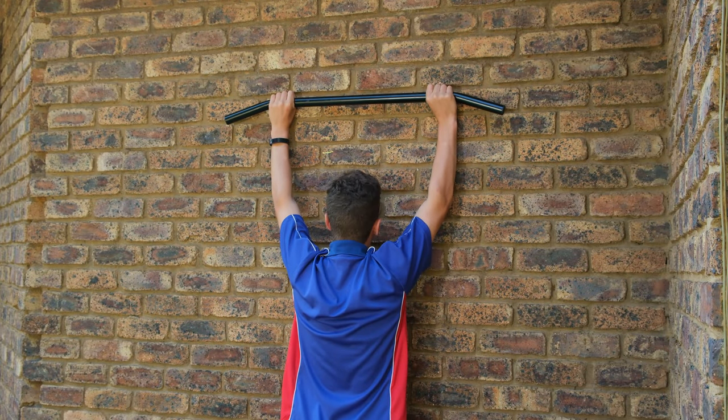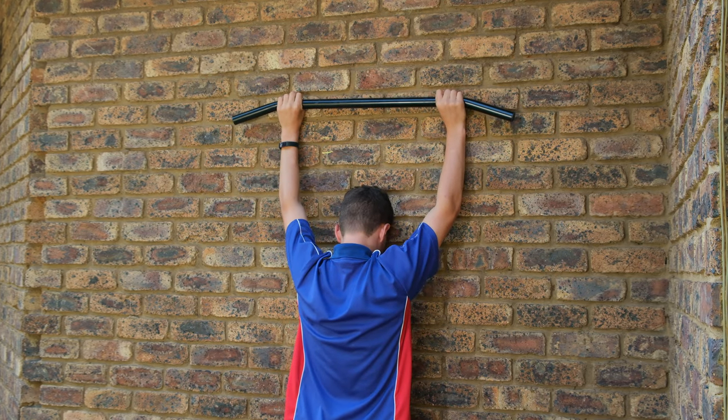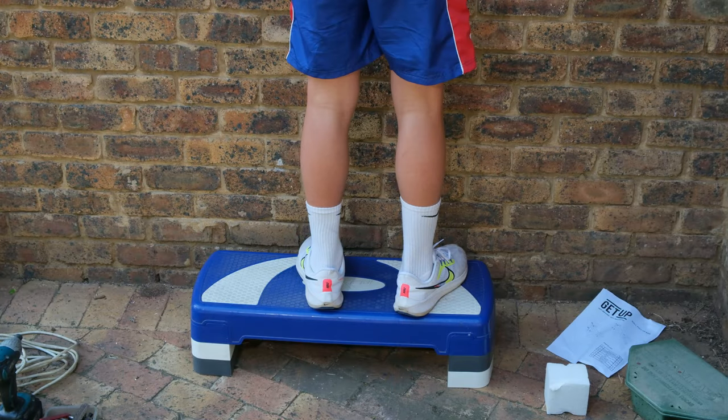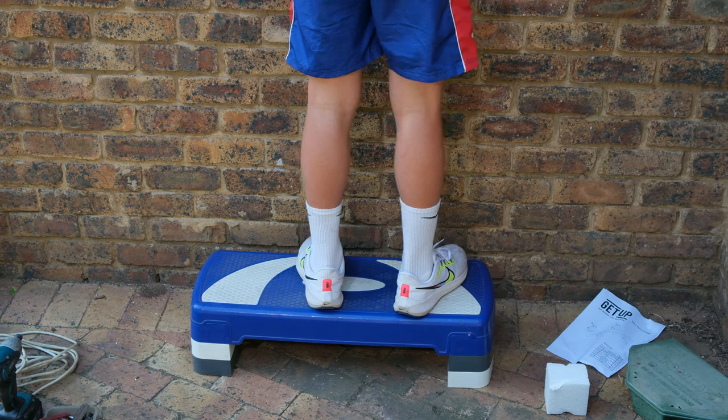When installing the pull-up bar it's very important to make sure it's at the right height. Since this pull-up bar is going to be used for the person who's holding that bar, I'm going to set the pull-up bar to his height. I do recommend that when getting the height, maybe ask the subject to stand on a step, because when a person hangs their body extends a little bit, and also you don't want the toes to scratch on the floor when doing pull-ups.